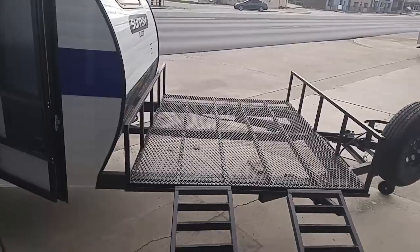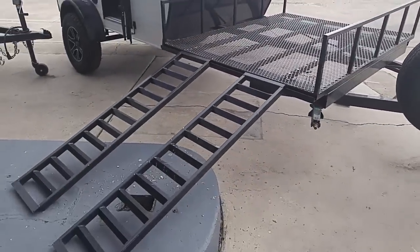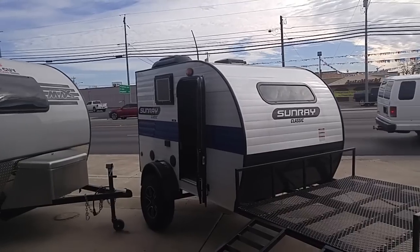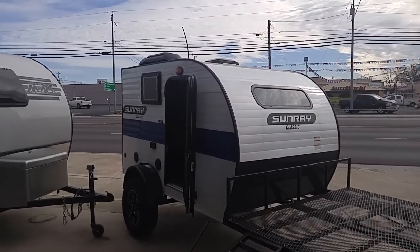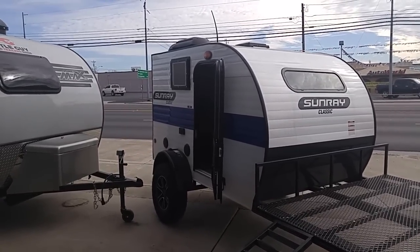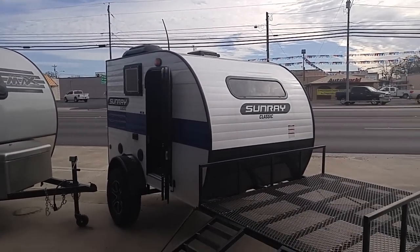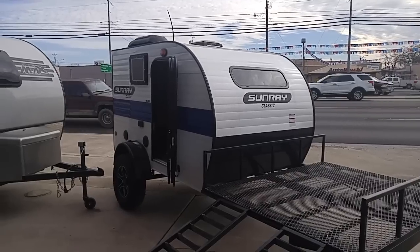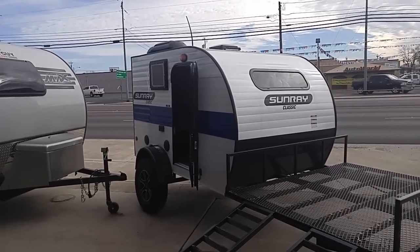If you're looking for a basic unit and you just want to go off-road somewhere where you can use your toys, then this might be a unit you'd be interested in. Again, it's a Sunray Classic 109, around $11,000 in that range. From Central Texas at Rogers Motors in Burnett, Texas — you can call them. Their phone number is 512-756-6259. Again, that's 512-756-6259. Tell them Rusty sent you. I'm not a salesman and I don't work for them — I don't get anything out of this.